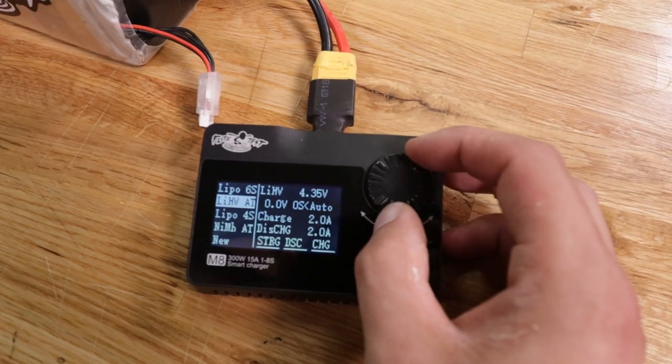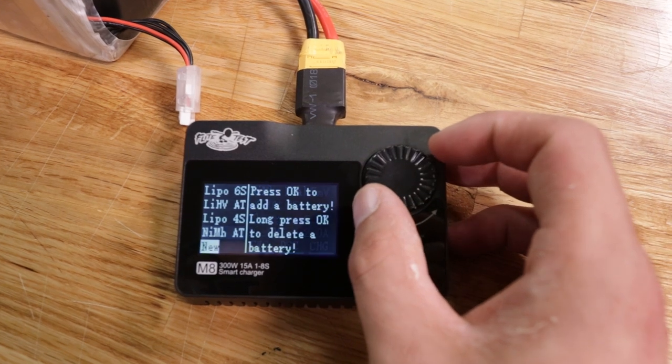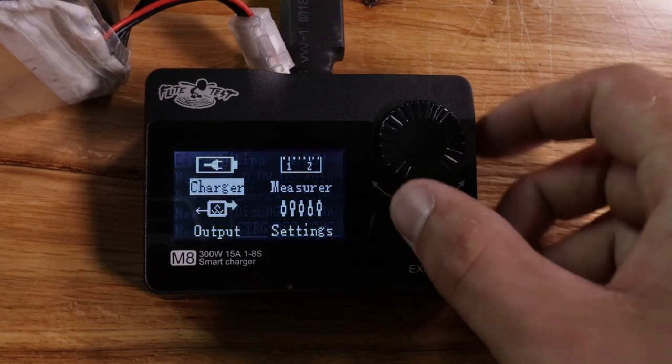What I like to do in the charger setting when I have this in my book bag: I'll initially set up all my presets when I first fire it up. I'll usually set up one for high volt, one for normal lipo, one for nickel metal if I have something like an RC crawler, and I'll just leave that as is. When I go to charge my batteries I'll just pick my setting and hit go.